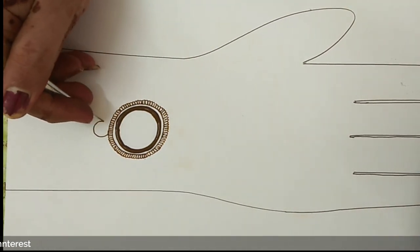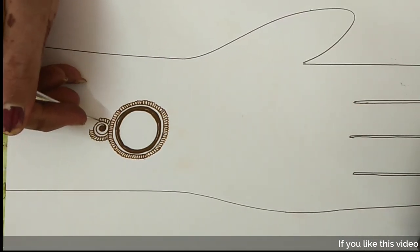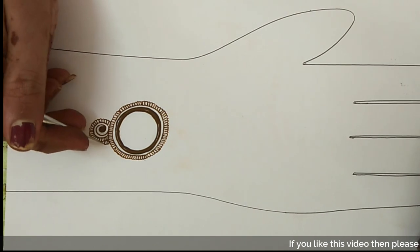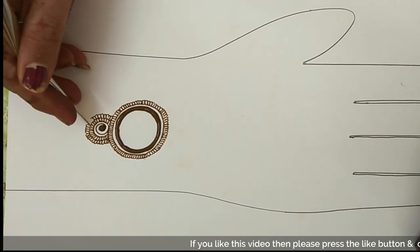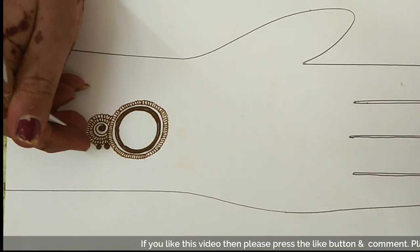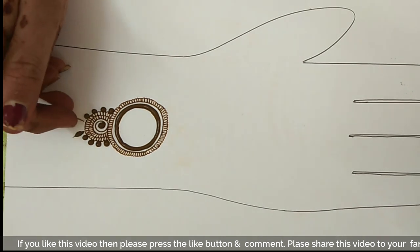After that, I am drawing three leaves. In this way, you have to draw them in the opposite direction. So friends, this design is very simple and unique, and it will also be very easy.